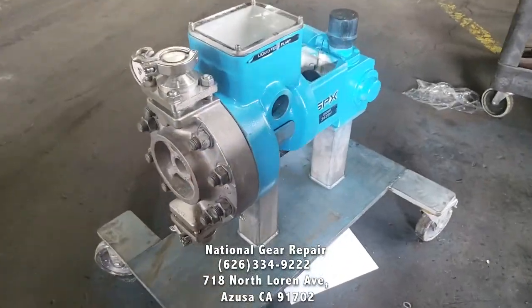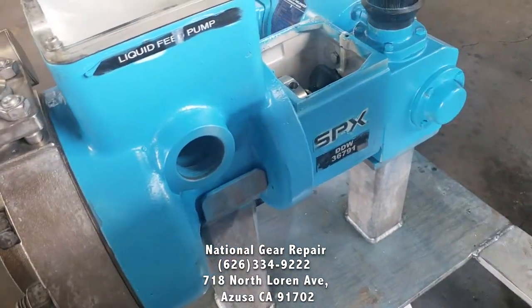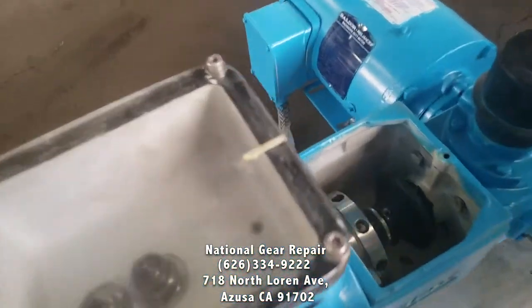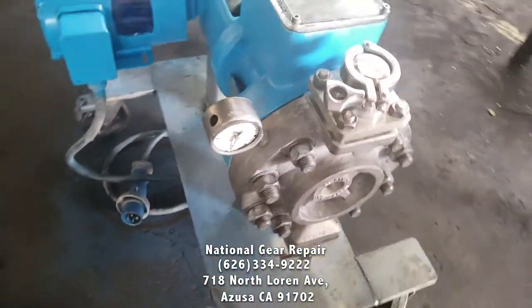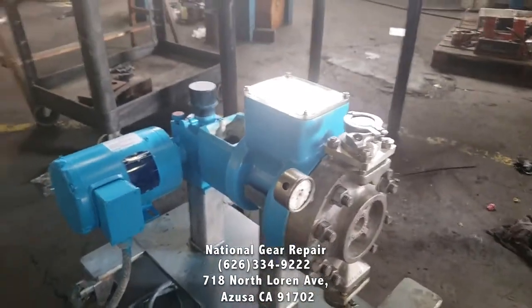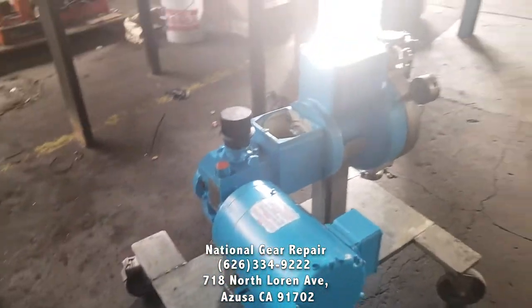Thank you for watching my videos here at National Gear. This was our metering pump from SPX that we did a full rebuild on: new bellows, new diaphragm system, we ground some of the housing that had some wear marks, obviously new bearing seals, motor's been rewound, repaired, and tested.